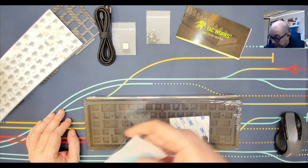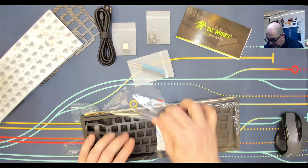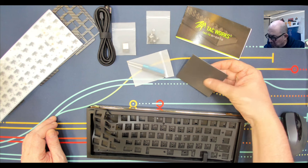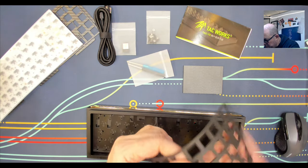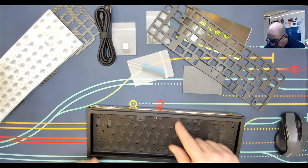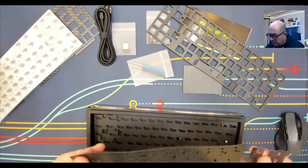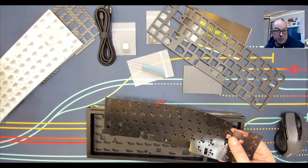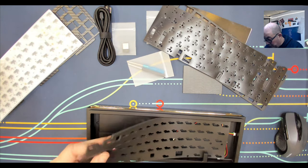We have some screws and standoffs. Please, when you sell keyboard kits the customer has to build, include tools — someone might not have that particular Torx. It only adds a couple of bucks. We have what looks to be some nice gaskets — I'd guess that's Poron. This is the plate and PCB foam which also feels the same, could be Poron as well. Then we have what appears to be an IPXE sheet or PE foam.